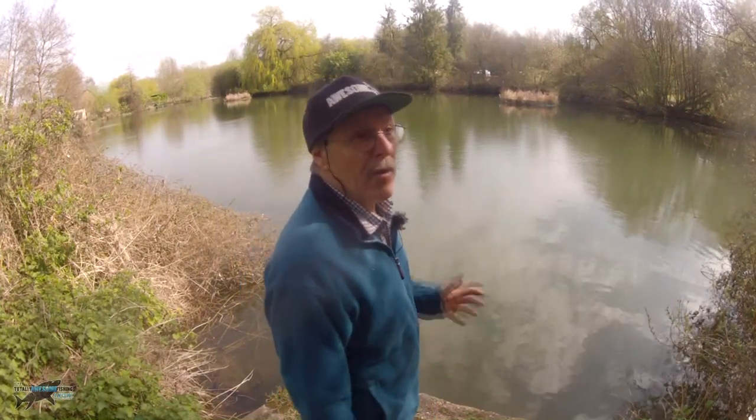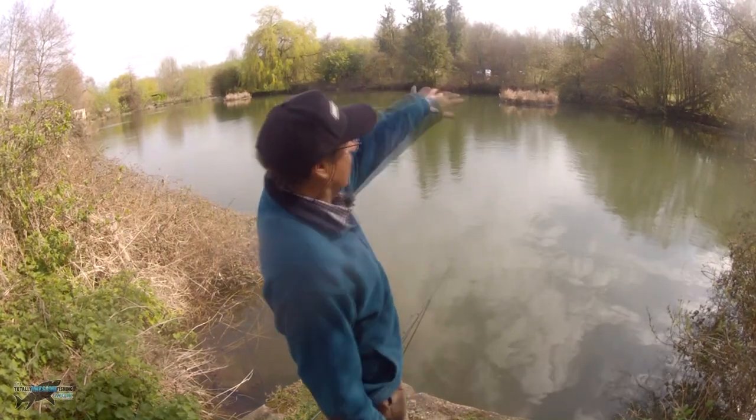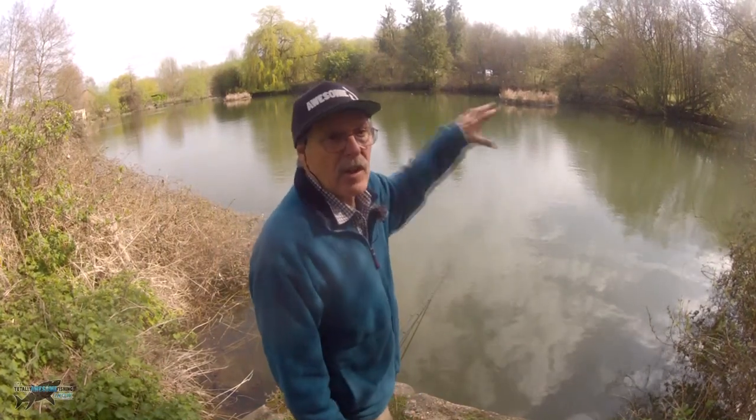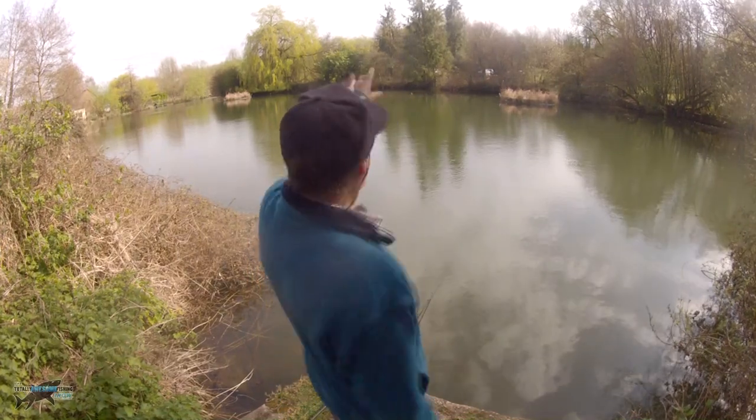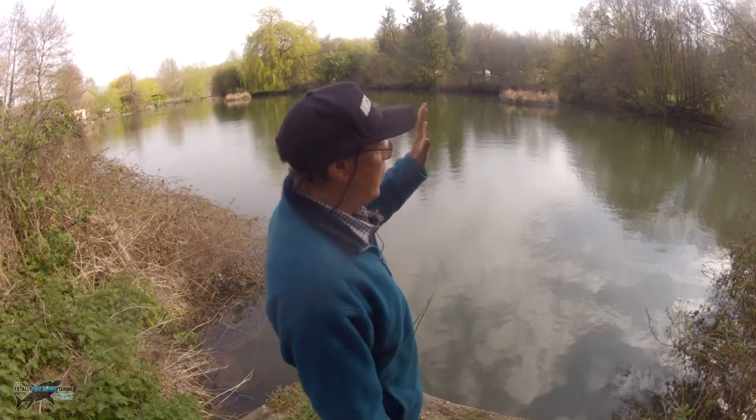Here I am going to try and catch a pike out of a water I've never even seen before. There's a big long elongated island in the middle - a sort of circular lake about two and a half acres.